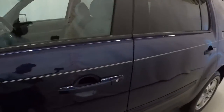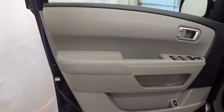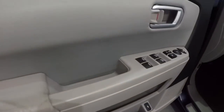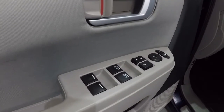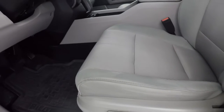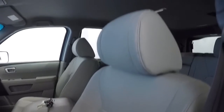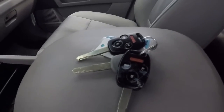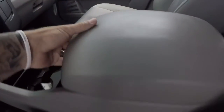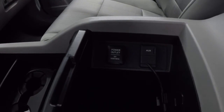Let's go ahead and take a look on the inside. Got the gray door panels — a little wrinkle right here in the leather — but it does have power windows, power locks, and power mirrors. It's got the nice thick rubber floor mats, gray cloth seating, and a power driver's seat. Driver's seat cloth is in good shape. Does have the two keyless entry key fobs.